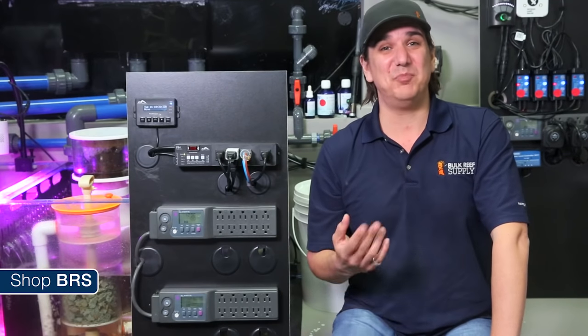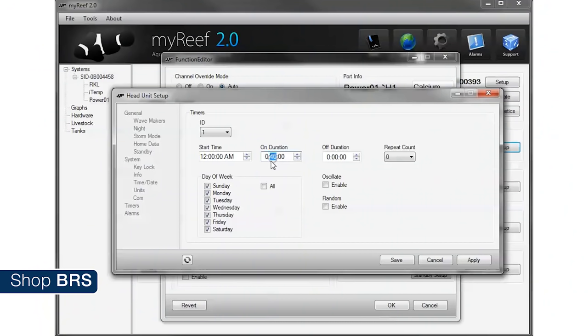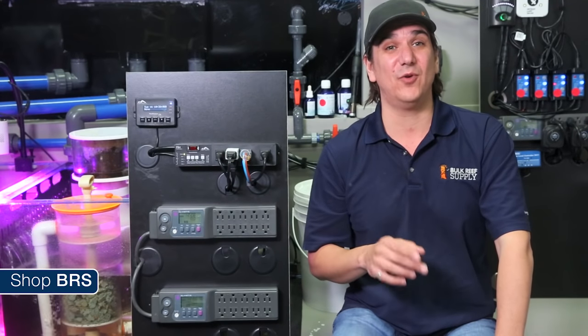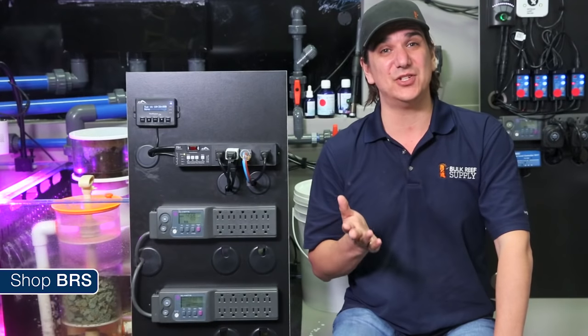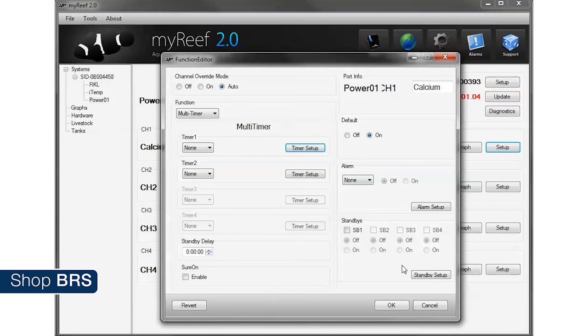However, some of us want to do something a bit more advanced and space that dose out more. Let's say I wanted to spread the dose out over 6 hours — I can change the on time to 10 minutes, the off time to 50 minutes, and the repeat count to 5, which would turn the pump on for 10 minutes at midnight, then off for 50 minutes, then repeat this 5 additional times for a net result of 6 total 10-minute on periods — basically 10 minutes at midnight, 1, 2, 3, 4, and 5 AM. You can really set this to spread out the dose over the day any way you like. Once you have the timer setup, hit apply and save. Now on the power bar menu, select timer one from the drop-down. Leave timer two set to none.